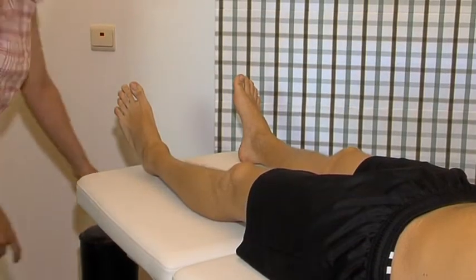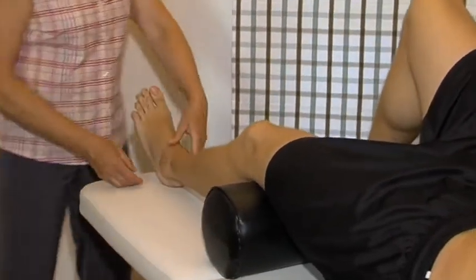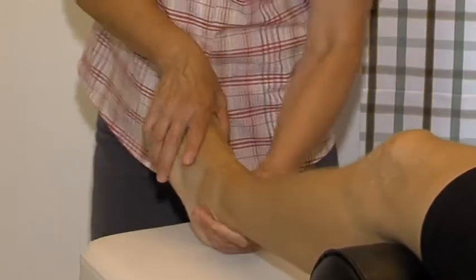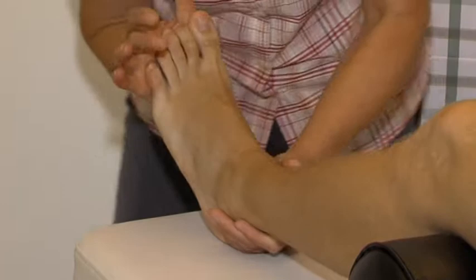For testing the ankle joint, the cushion is put under the patient's knee. Plantar flexion. Talar flexion.